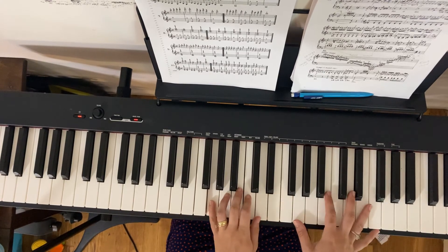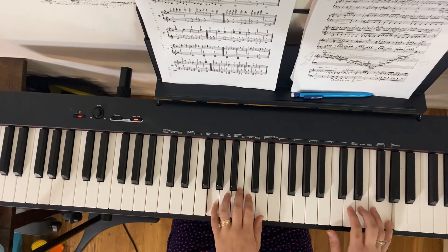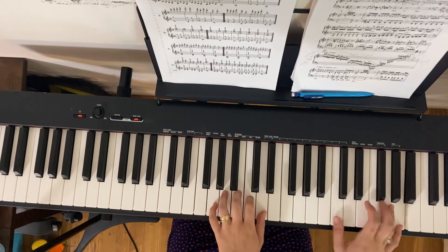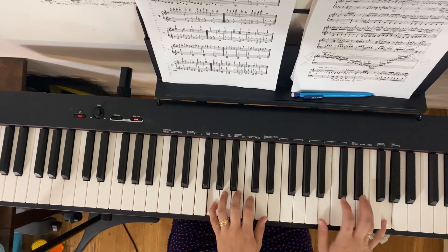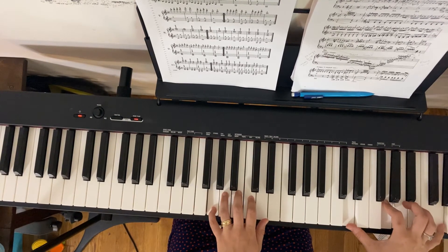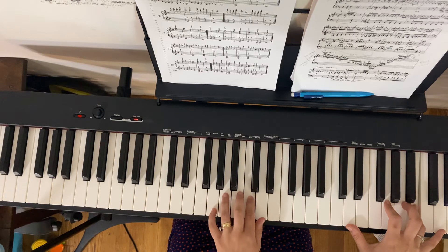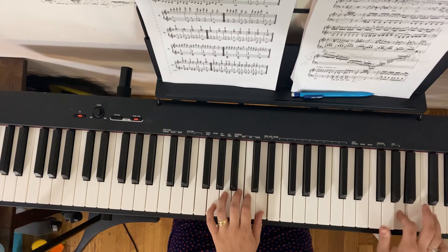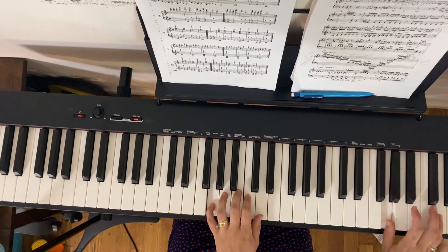Three. [Hands together, counting beats aloud throughout: three, two, three, one, three, three, one, three, one, two, four, four, four, three, four, three, four.] I'll repeat. [Repeats the passage hands together.]